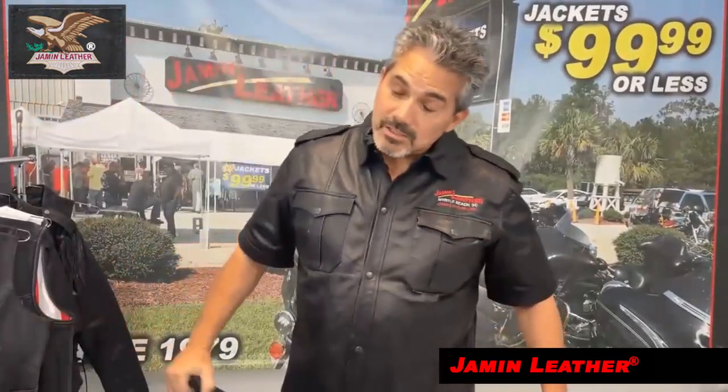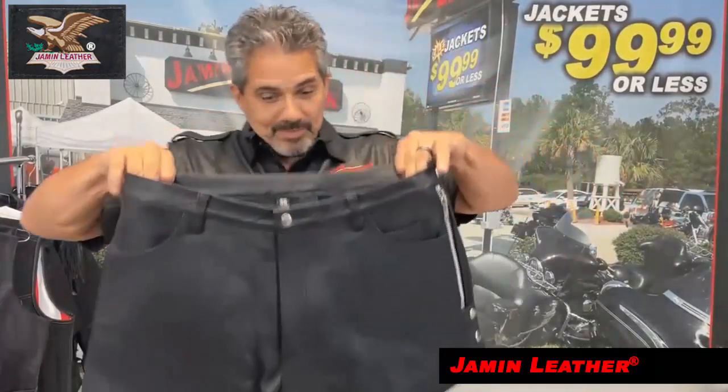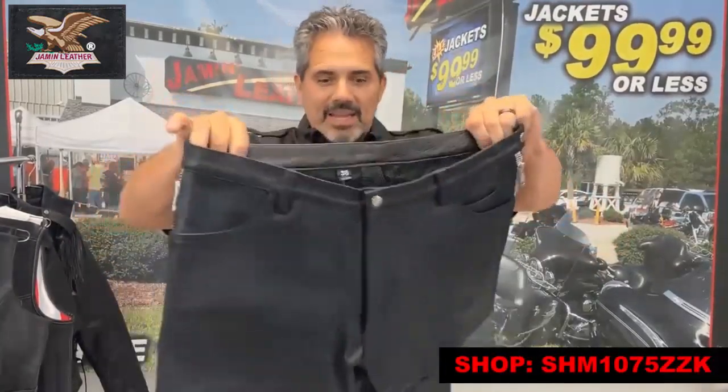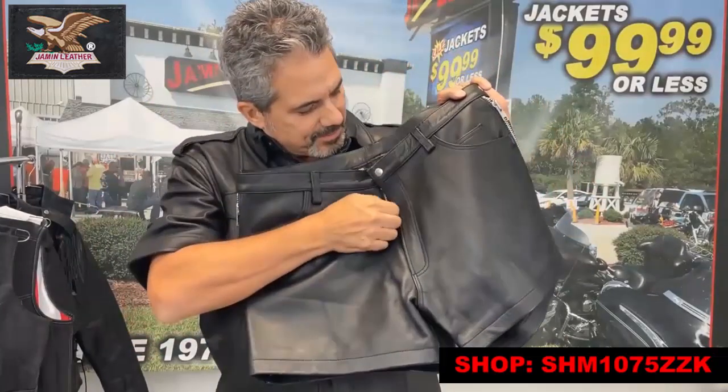If you are an actor or performer and you like to really show everybody what you really have, well, this is the pair for you. Not only is it made of super soft naked leather, but it also completely opens up. It's got the standard snap zip fly in the front, with snap and zipper in the front.